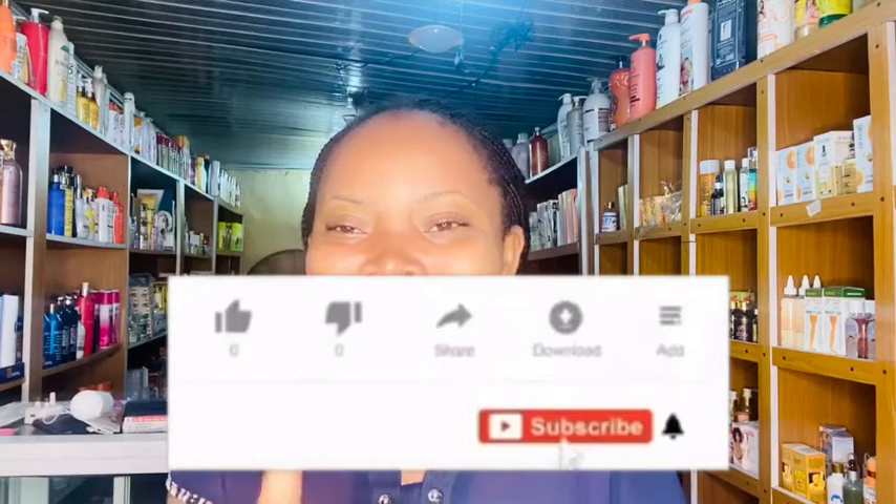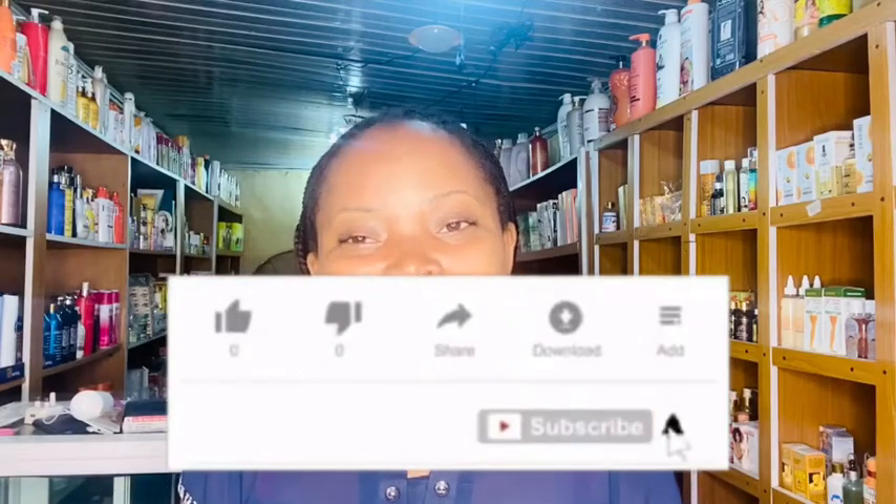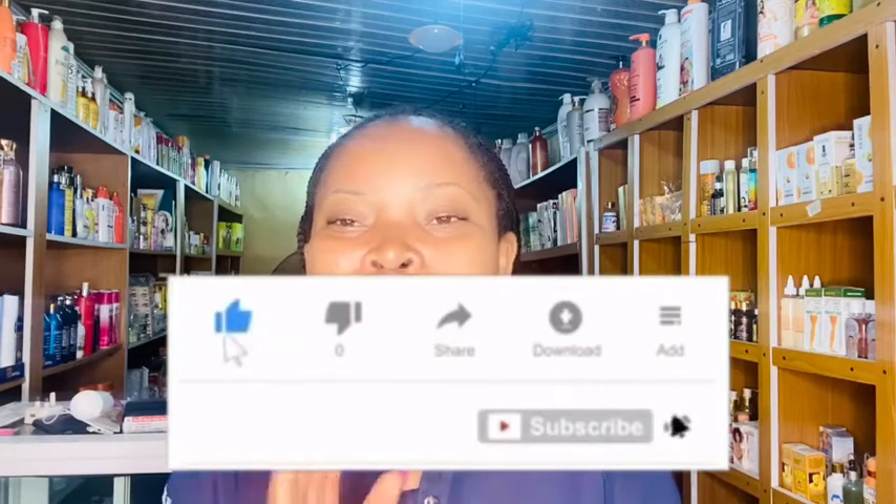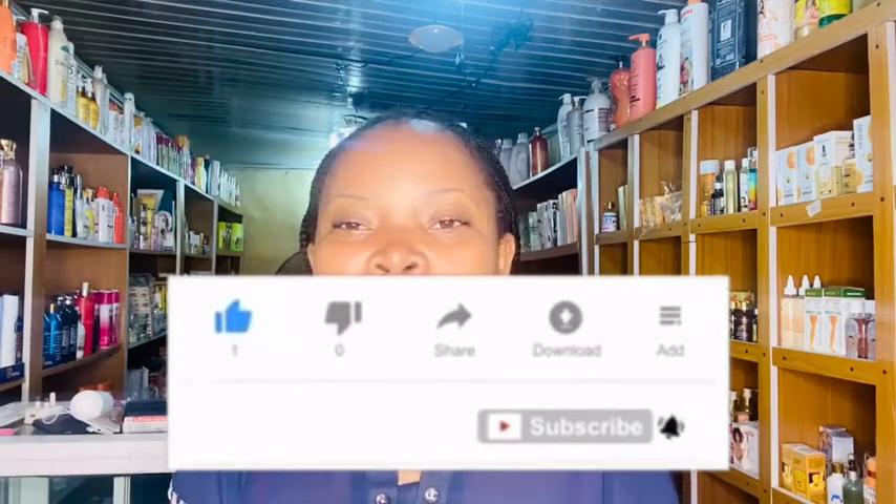Welcome back to my channel! If you're seeing my face for the first time, this is Pigo's Cosmetics Empire — we film ways of improving your skin, we do DIYs and skincare products. If this is something you're interested in, consider clicking that red subscribe button below this video, and turn on your notification bell so you'll be notified each time I drop a new video.